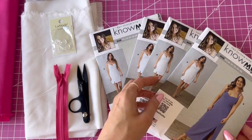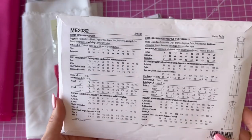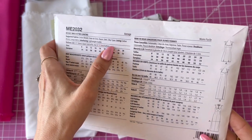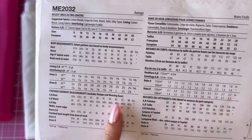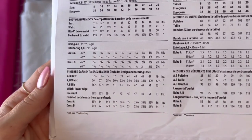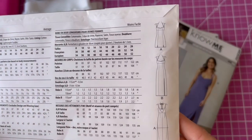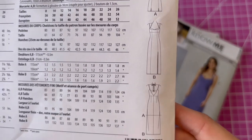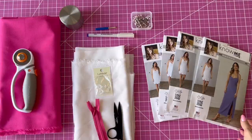All right, let's get started. So this is ME2032 and on the back you'll find all the fabric and notions you need. You'll need two one-and-a-half inch buttons and a 12 inch invisible zipper. You'll see finish measurements and a size chart. I recommend looking at the finish measurements when choosing your size. There's two views — View A that's a short skirt with two front slits and a longer skirt which is View B with one front slit.